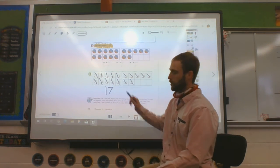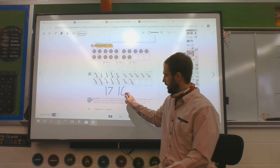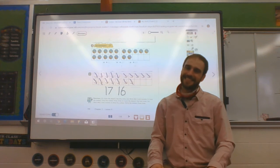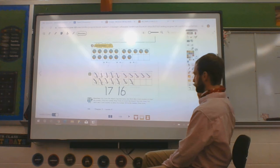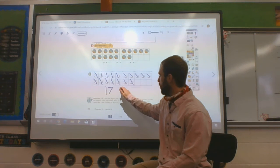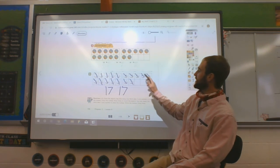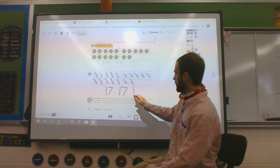I want you to tell me if I'm going to write this number the right way. Is that 17? It's not. What number is that? It's 16. That's okay, we made a mistake — let's just fix it. Instead of a 1 and a 6, it should be a 1 and a 7 for 17. We counted 10, 11, 12, 13, 14, 15, 16, 17. We're right. Let's write another 17.